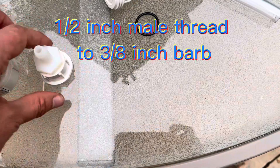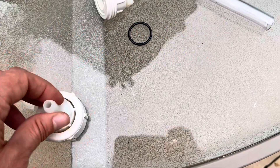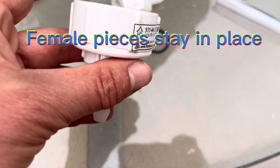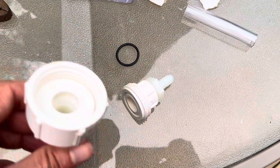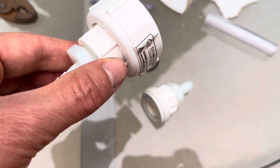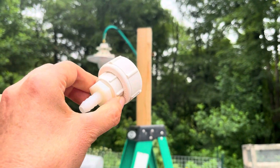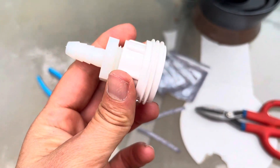Again, right here is the half inch. The way to remember which part goes where: this is female threaded — female stays in place — and the male thread travels around. So this is the piece that is going to be hanging at the top of the gas line over here, while this male piece is going to be attached to the lamp.